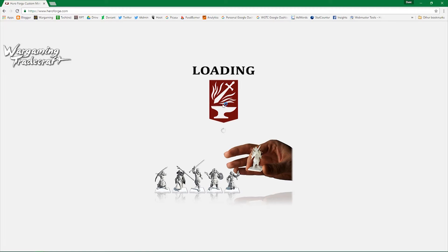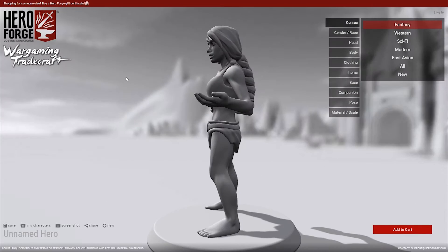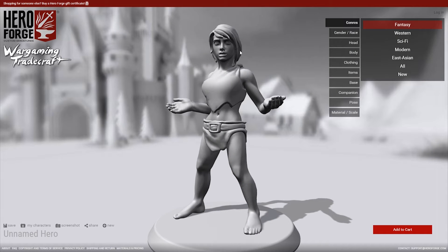Today I'm going to be reviewing a website called HeroForge. If you're not familiar with it, basically it's a 3D interface in your web browser that lets you design your hero. Once you've got it customized the way you want it, you get to order it and they'll 3D print it and ship it to you. If you are familiar with the service, stick around because I'm going to be reviewing their new high quality plastic.